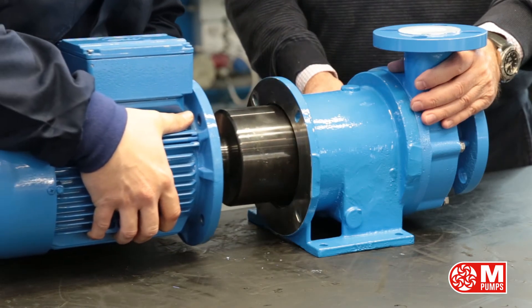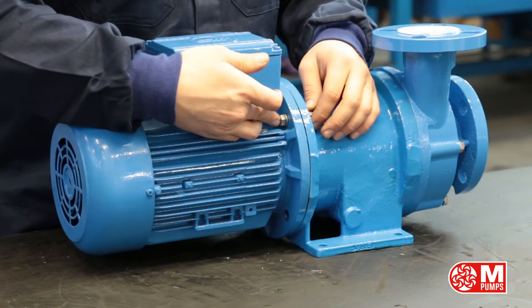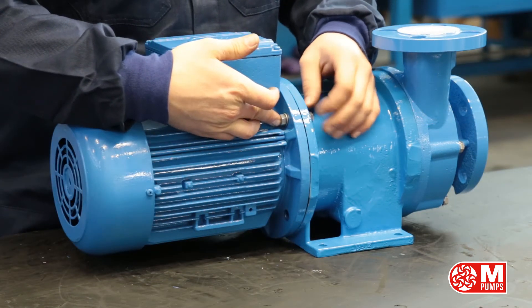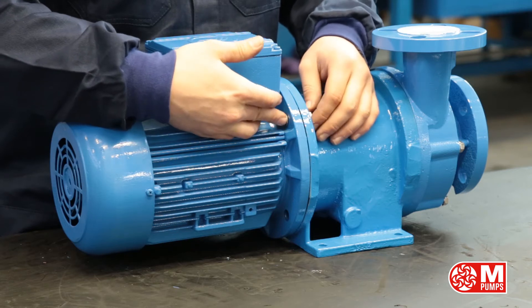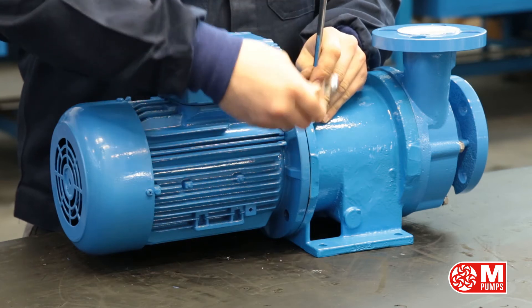Beware of the magnet force attraction. Insert bolts, washers, and nuts. Tighten bolts and nuts accordingly.